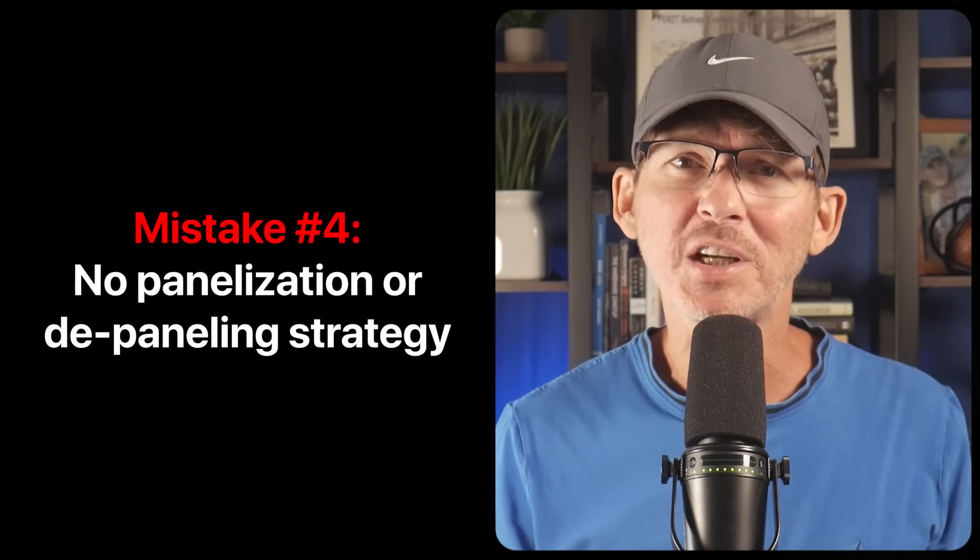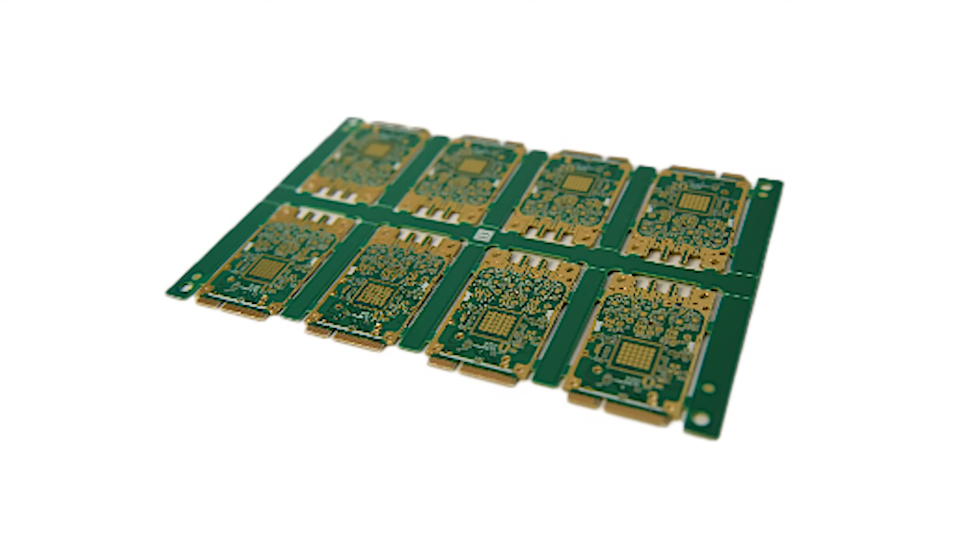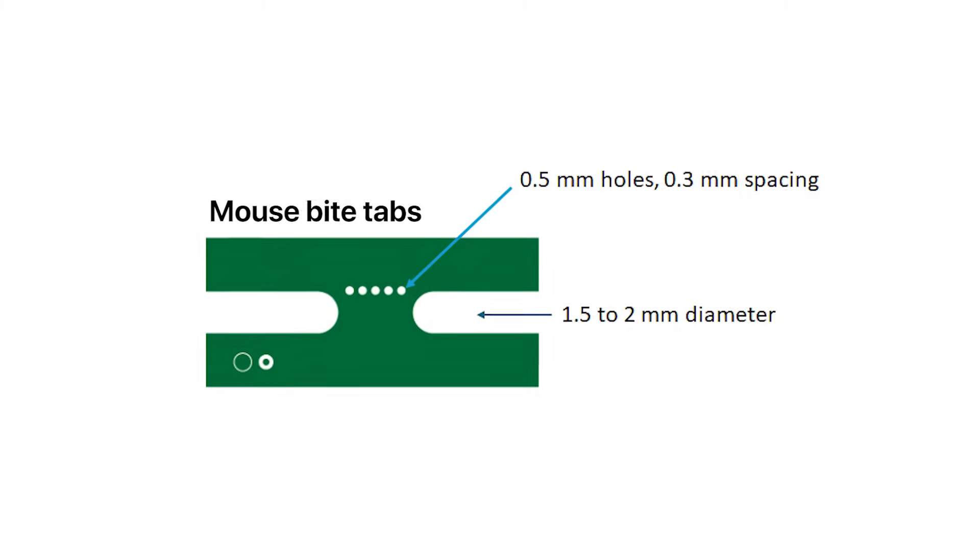Mistake number four: no panelization or depaneling strategy. If you're only making a couple of boards this might not matter, but once you start producing at scale — especially with smaller boards — your manufacturer is going to want to panelize the design, putting multiple copies on a larger panel to assemble together and break apart later. If you don't think about this ahead of time, your contract manufacturer might make their own panel which could mess with your layout, or they'll send files back asking for changes. Even worse, poor depaneling design can cause cracked boards, broken connectors, or fractured solder joints. If your board is around 100 by 100 millimeters, plan for panelization from the beginning — add mouse bite tabs or V-score areas, and keep important components away from the edges.